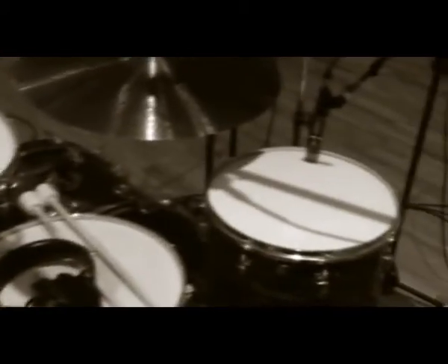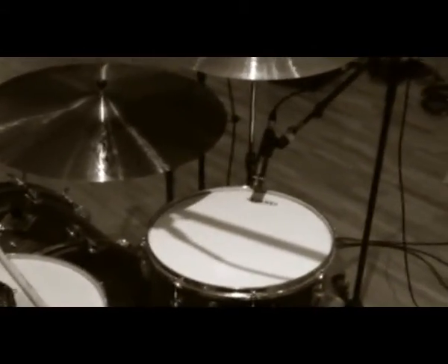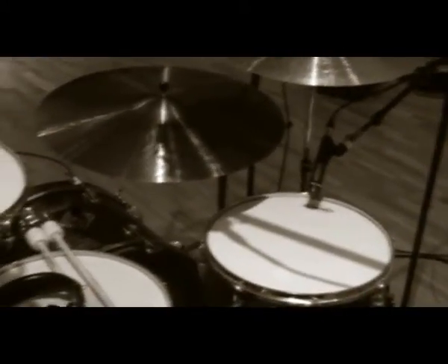I've got my Vince drumsticks here, paired on the floor. I've got Evans G14 coated heads on the toms — really cool drum heads. It's a fairly new model, slightly thicker than the G1, so it's a one-ply drum head, only slightly thicker than the standard one-ply. On the bass drum I've got an Emad Clear bass drum head, and I've got my Pearl Eliminator double pedal.